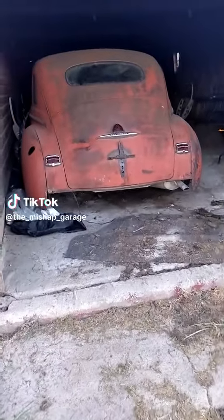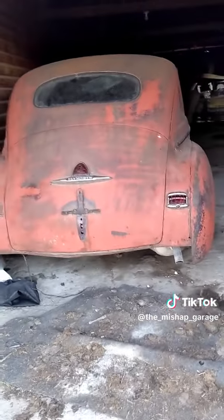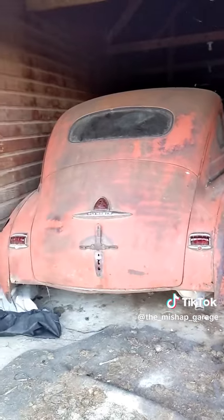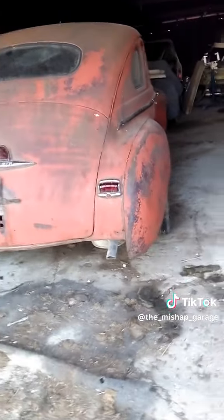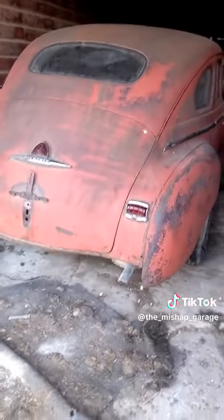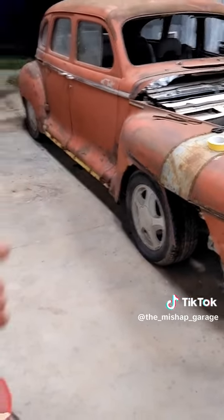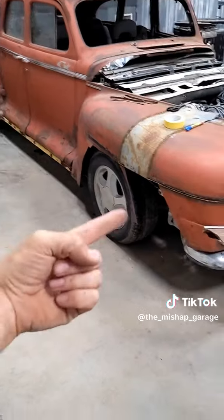Hey Dolly! Everybody's looking for you. You want to come out and we'll get a fender on you? Every other comment I get is 'where's Dolly, where's Dolly' — she's right here, back where it all started. This is where we tore the Buick down; in fact, the parts are still laying right there. Let's get her inside and get a fender on her. Welcome back to swapping a '48 Plymouth onto a 2004 Buick LeSabre.